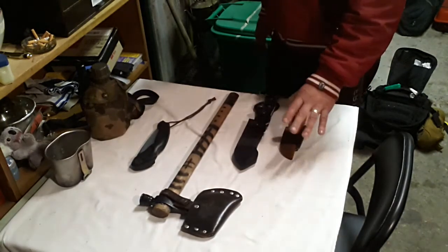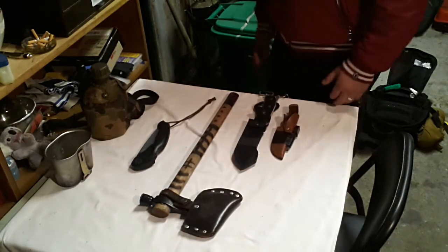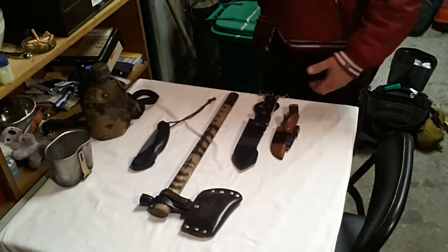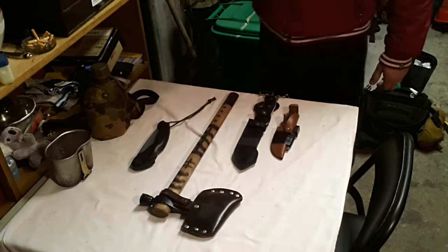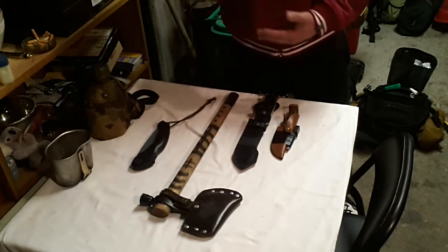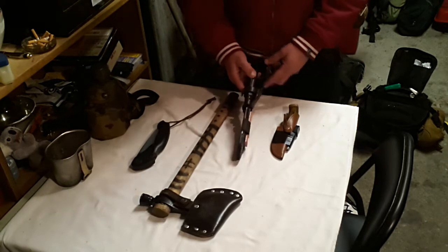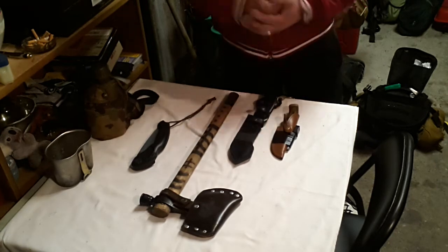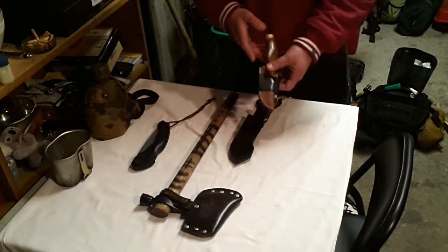It gets a bit confusing on what knives you carry on your person — I'm talking about on your person to do the tasks you want out in the bush. You want a larger knife so you can chop and baton, and you want a full tang knife where you can baton and chop and do those harder tasks. But you also need a smaller knife.